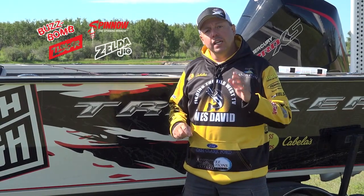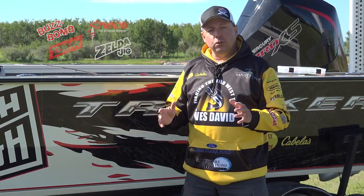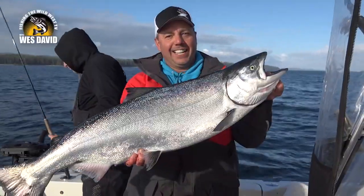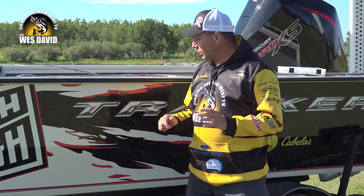Another lure company that really understands flash and vibration is Buzz Bomb Tackle. Known on the west coast for a variety of saltwater species such as rockfish, salmon, even halibut, I've been using it in freshwater and have had great success.